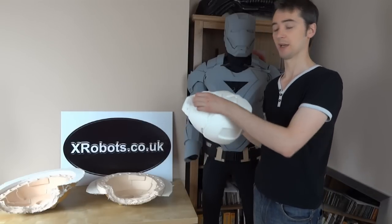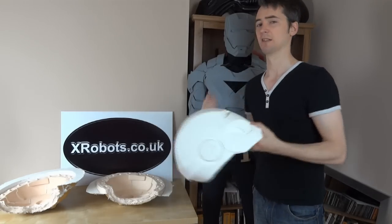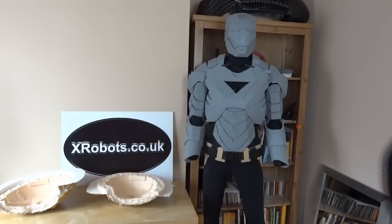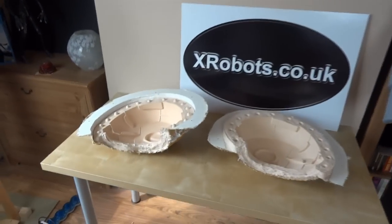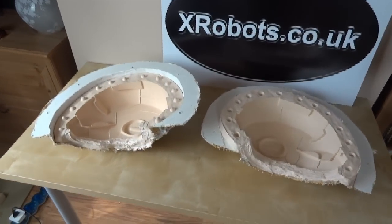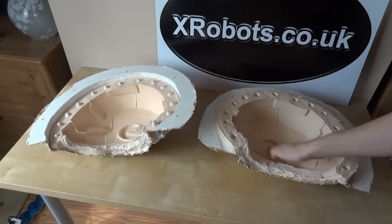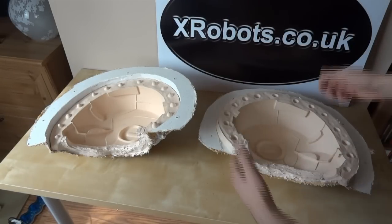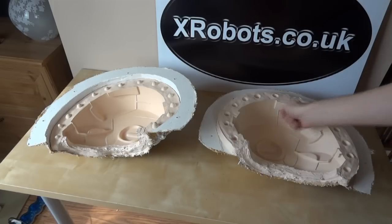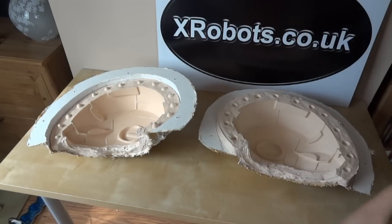The plan for this one is to cut the faceplate off so I can make one with a flip-up faceplate and do different colour schemes. There are details of exactly how the moulds were made on the website, but basically it's a two-part mould which allows fibreglass to be laid into each half. Then you put them together and patch up the seam line, which makes fibreglass work much easier — otherwise you'd have to put your hand and a brush in through the neck hole, which wouldn't be easy.